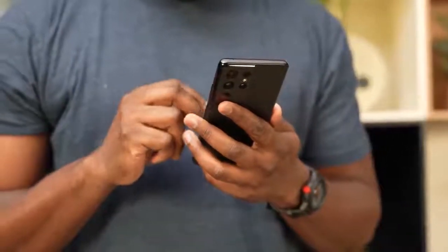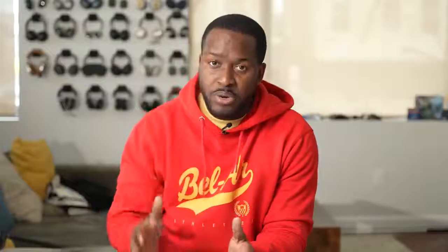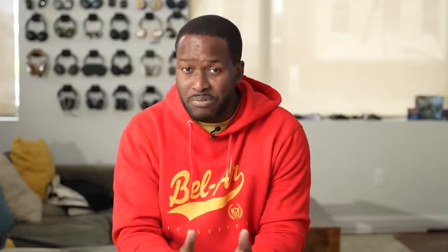It is truly amazing that the Note features are coming to the S21 Ultra. Another cool thing about that display, which we care about as gamers, is that it's got adaptive refresh rate up to 120 hertz. So now you can game at QHD Plus at 120 hertz — that is truly amazing. You've also got Dolby Atmos sound for gaming as well. So without wasting any more time, let's take a look at two games: PUBG Mobile and Call of Duty Mobile on the Galaxy S21 Ultra with the Snapdragon 888 processor.